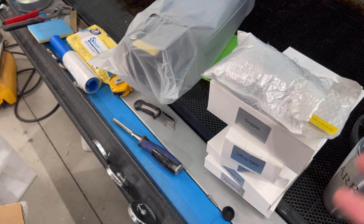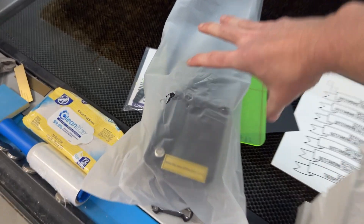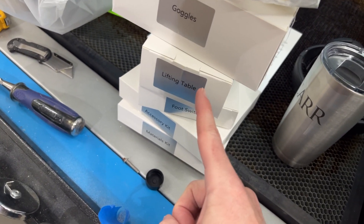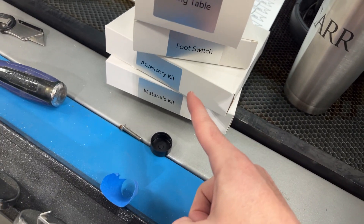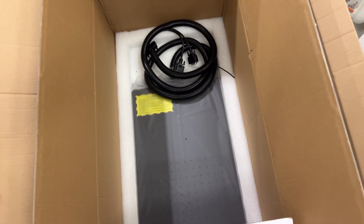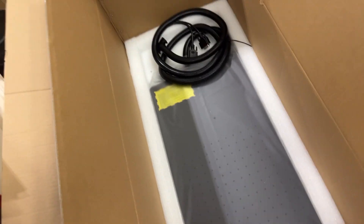Everything is mostly out of the box. You've got the actual Galvo head and the laser source sitting in here, goggles, the lift table — probably the motors or something that connects to the tower — foot switch, accessory kit, and materials kit. Here is the tower, which goes on top of the base that's still in the box. We'll get everything out and put together. I'm not going to show every single thing because nobody really cares about me putting in a screw.